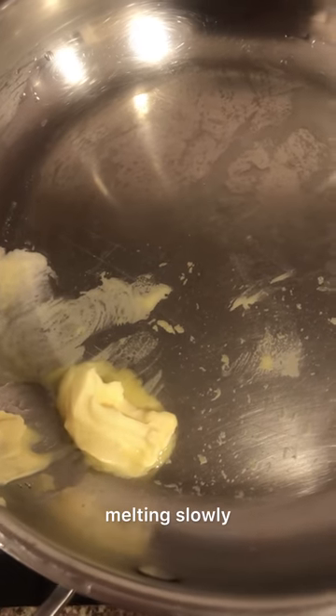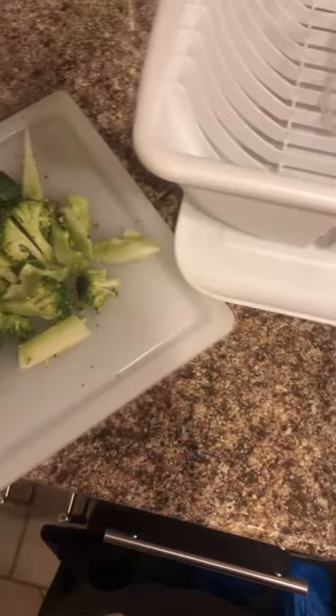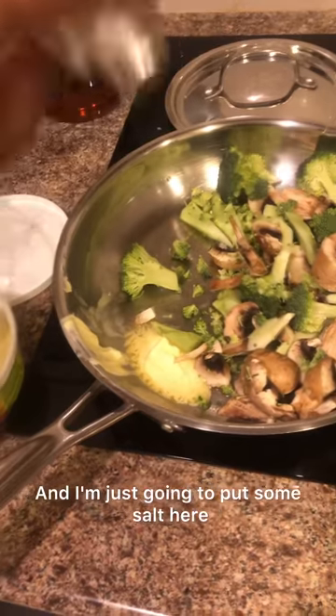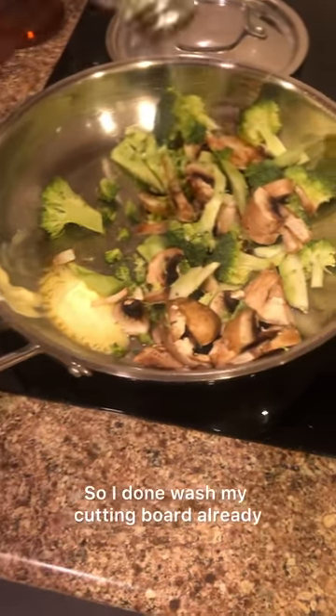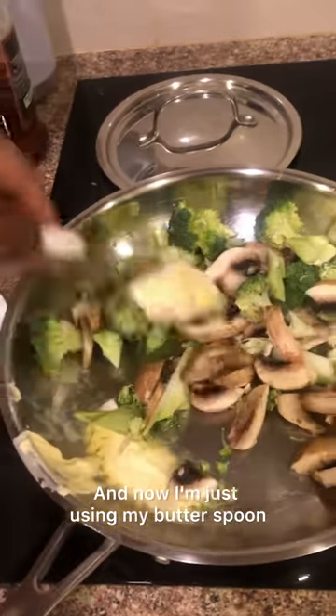The butter is melting slowly. All right, we've got three eggs here, and the broccoli and mushroom are going in. I'm just gonna take some salt and add it. I don't wash my — I'm going to put them all in. Now I'm just using my butter spoon to stir that up a bit.